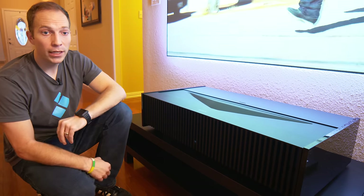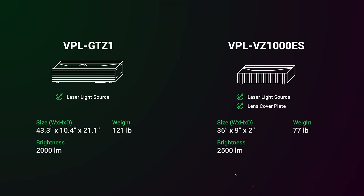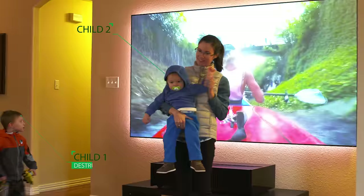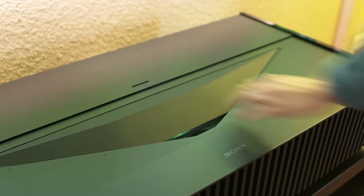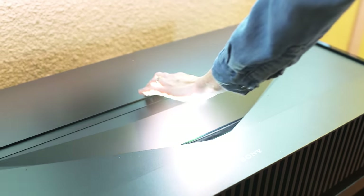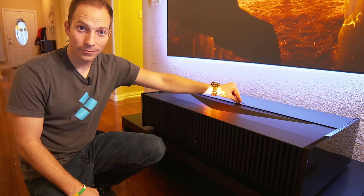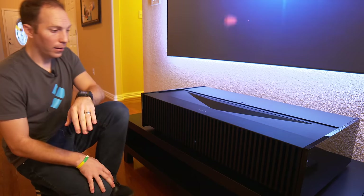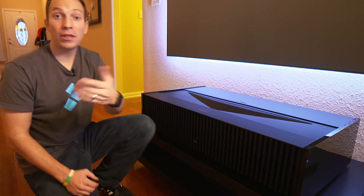Sony has also added a cover plate that you can slide over the lens of the unit when you're not using it, which helps mitigate any buildup of dust or debris or destructive children from getting in contact with the lens. Now, I hesitate to even say this because this projector is so good, but I just have to nitpick at this one small thing — a manual cover plate? On a projector of this level, I would expect to see something automatic.